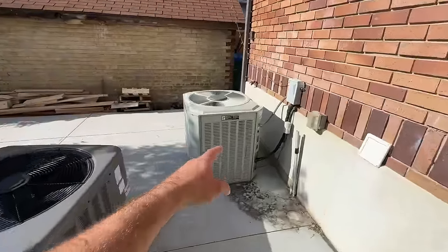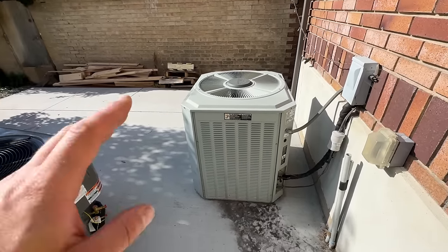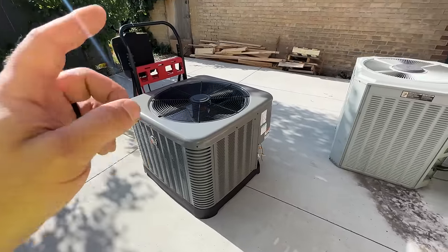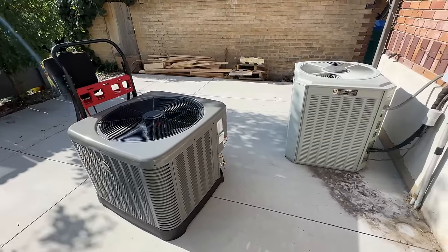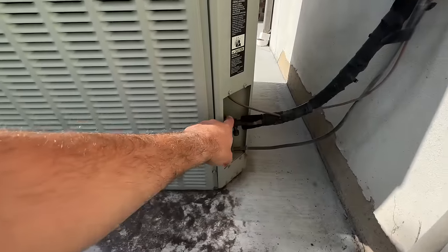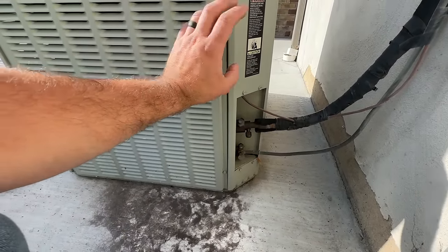This is an old R22 system — I think it's a Trane condenser and coil — and we're going to be replacing it with a 16 SEER Ruud condenser and a coil with a built-in TXV.